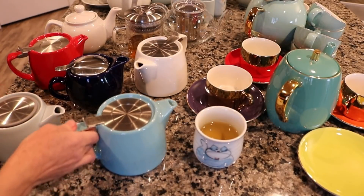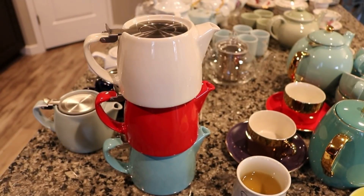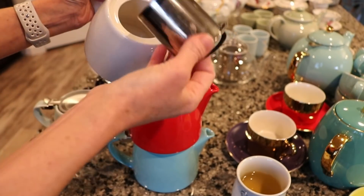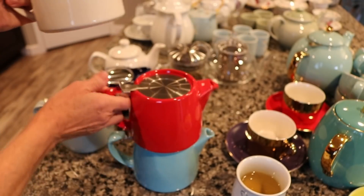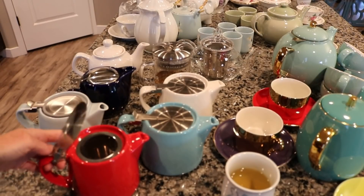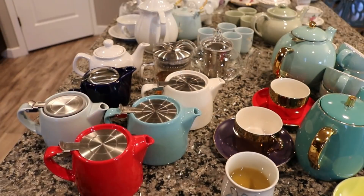First I'm going to start with the teapots, and I have three that are identical. They are called a Stump teapot and they are by For Life. I have a teal/aqua color, a red color, and a white color. These are about 16 to 18 ounces, they have a removable filter, and these are a lot of fun to have for individual teapots. I like to use these when I want to use a teacup — I can brew in one of these, remove the filter, and the tea just stays in there until I pour it out.